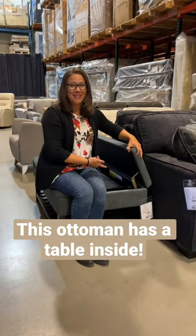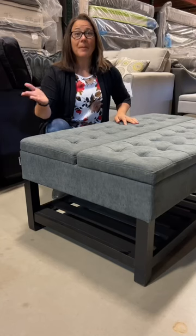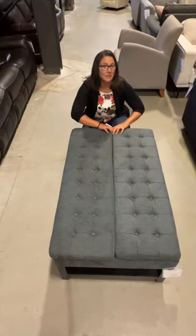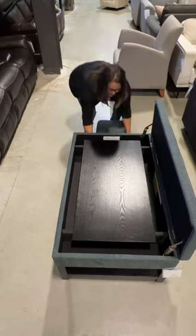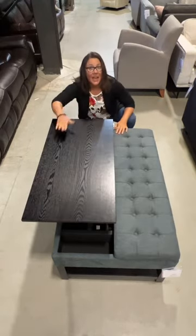This ottoman has a table inside. At first glance, this just looks like a great bench — you can never have too many seats in your house — but get a little closer and you'll see something really neat. This great-looking bench, or ottoman depending on how you want to use it, has a secret: open it up, take this piece off, and you suddenly have a table.